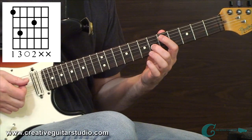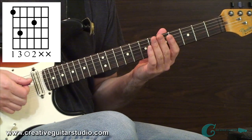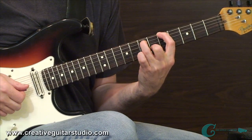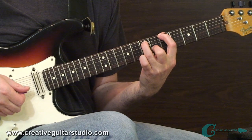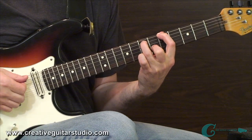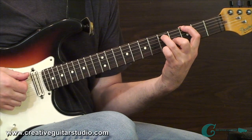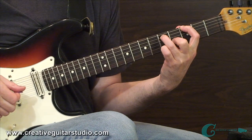Because we have this major third interval up top, the chord with the root and fifth down below takes on the color of being major. In the case of setting it up here off the fifth fret, I'm actually getting an A, but with the open string it's an add four tone being brought in there with the D. If I slide down to the third fret — and remember this shape is completely movable — I would just have a basic G major.